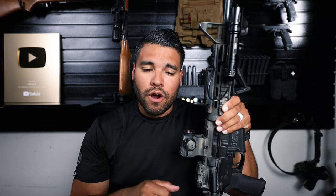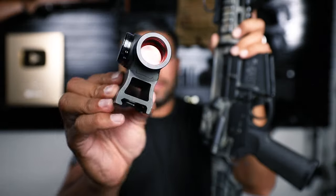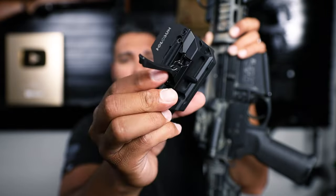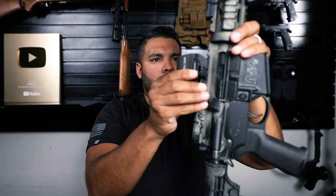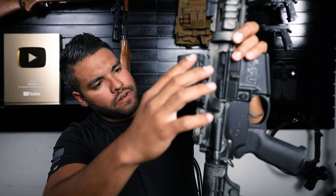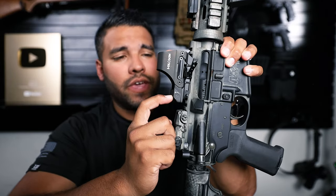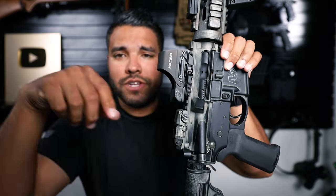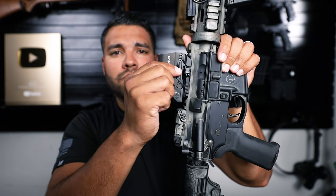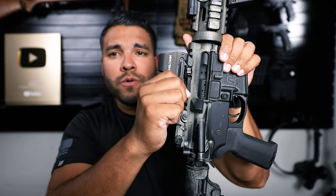Here's my rifle. I currently have the Holosun optic, the 403R, and this is the little screw I need to take it off. I'll just unscrew it really quick. There it is — there's a little clip here, unclip that. I'm going to put this right here, mount it on the actual Picatinny rail. I'll grab this lever and close it just like that. And as you can see, there's no wiggle room.